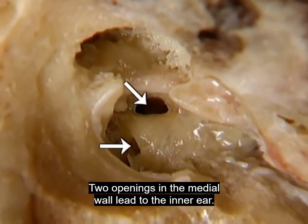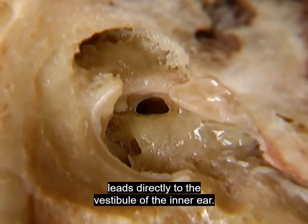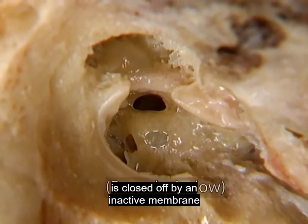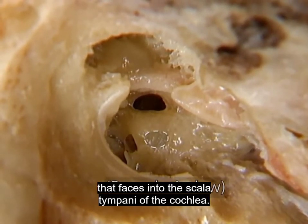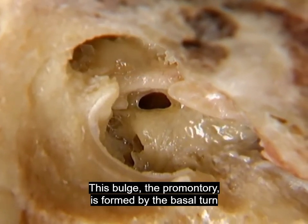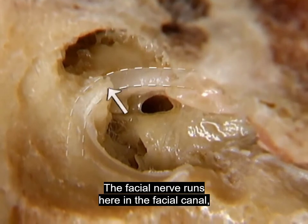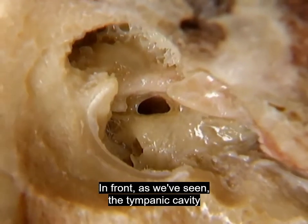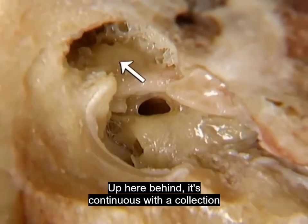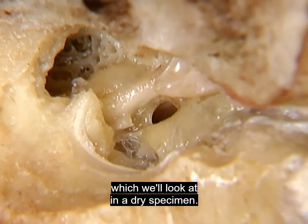Two openings in the medial wall lead to the inner ear. The oval window, which is occupied by the stapes, leads directly to the vestibule of the inner ear. The round window is closed off by an inactive membrane that faces into the scala tympani of the cochlea. The bulge, the promontory, is formed by the basal turn of the cochlea. The facial nerve runs here in the facial canal just beneath the bony surface. In front the tympanic cavity is continuous with the auditory tube, and up behind it's continuous with a collection of air-filled spaces, the mastoid air cells.